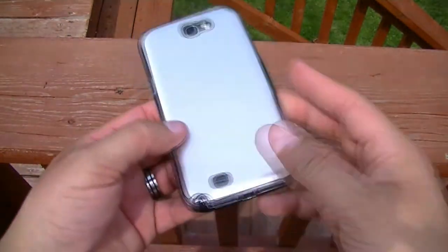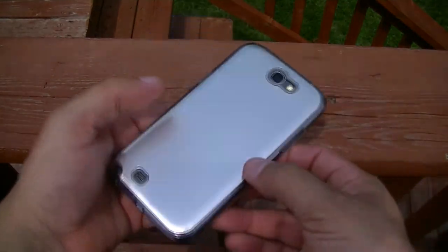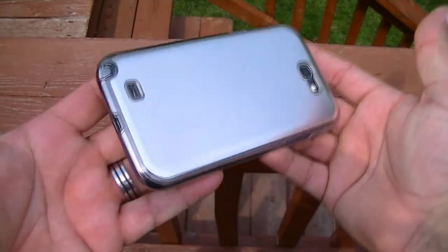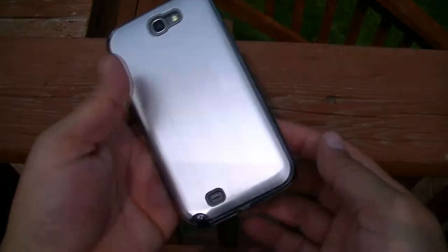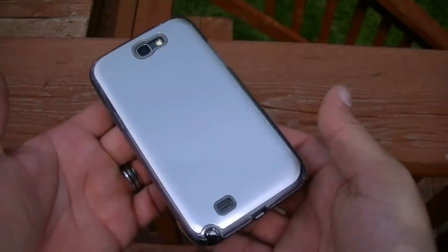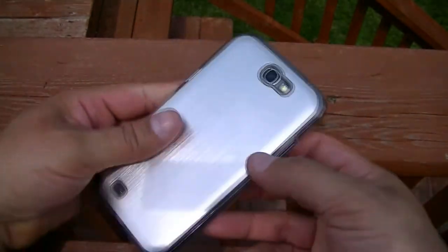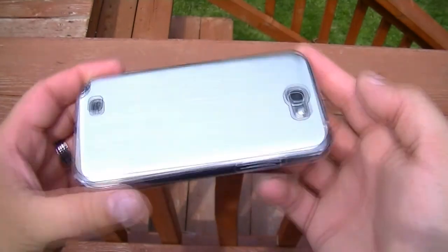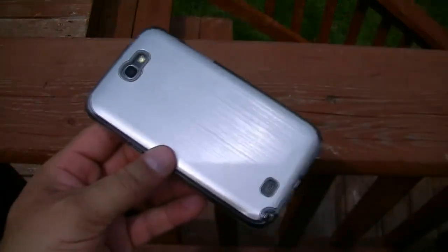This case was about $9.95 or $10, got it from Amazon. Really, really nice looking. Very different case. Really nice finish, nice material. That's all I have for right now guys. Thanks for watching. I'll put the link of the case in the description. Thank you. Subscribe.